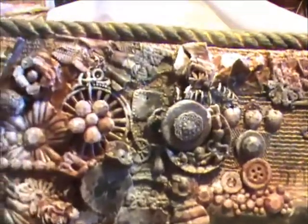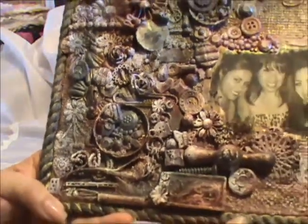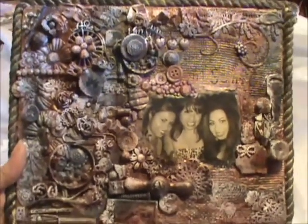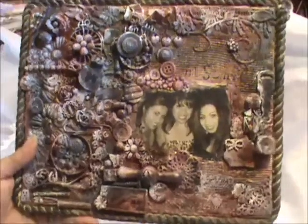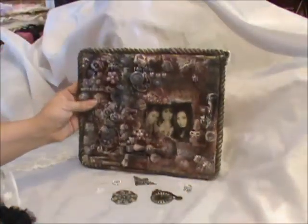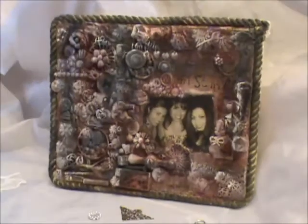That is my design team project for Elegant Embellishments. Thank you all for coming by — this was a lot of fun and it didn't take too long, just one afternoon, with most of the time spent drying everything. I'll have links to the store, her channel, and all the other designers in the description. Don't forget to visit the other designers and see what they're creating. Welcome to all my new subscribers — stay tuned for more projects and God bless everyone!